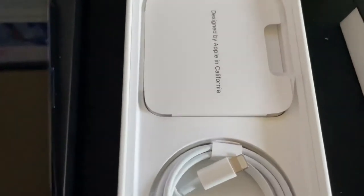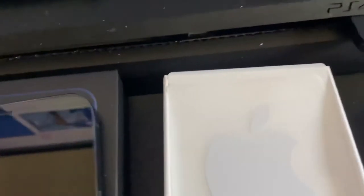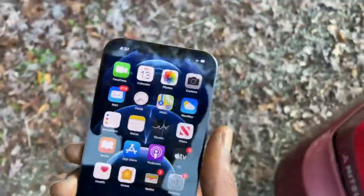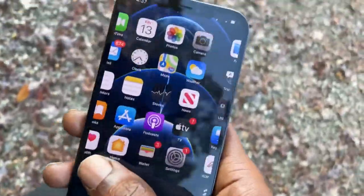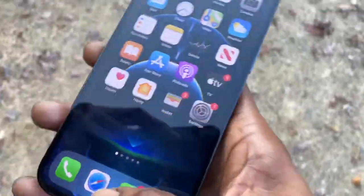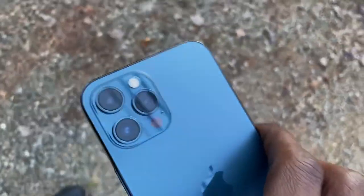This is the original setup it has. That's enough about that — just doing a quick unboxing overview. Here you have it, it's the iPhone 12 Pro Max. It's a big phone, I like it. Text messages, everything you can ask for on the phone.